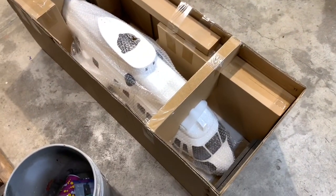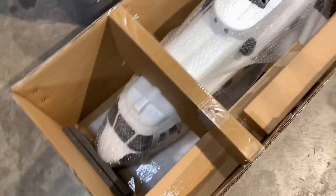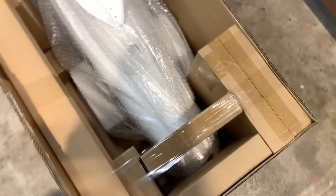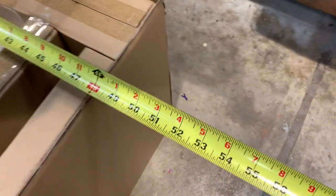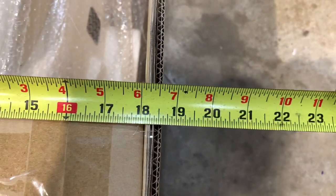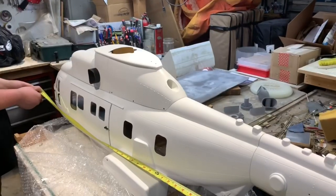Whoa, this thing has got some girth to it. It's pretty damn big sitting down in the box. I had to open it up. The damn box is damn near four feet long, 18 and a half inches wide, 17 and a half inches tall. It's a big-ass box.